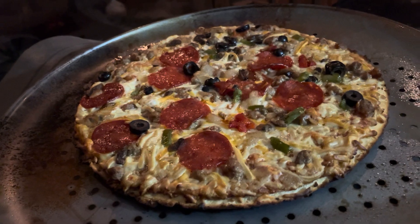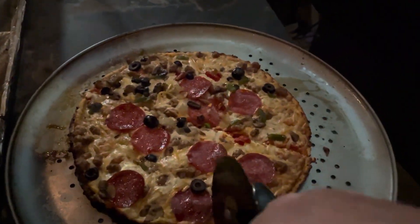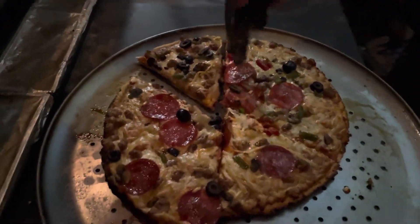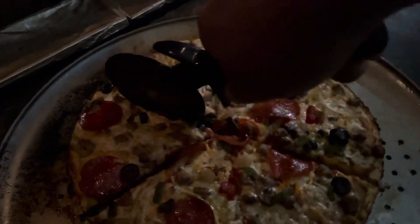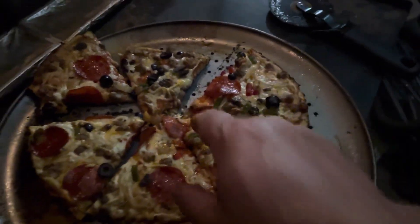Fifteen minutes later — yeah, I think we're done. Not too bad, folks, especially for my first time. Let's give this a taste. It got a little dark on the edges, but I'm not upset with it — especially for the first time figuring this kamado out for pizza. Pretty impressed. Let's take a bite.